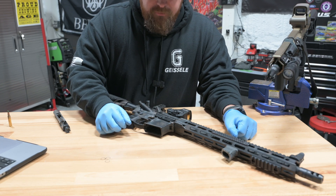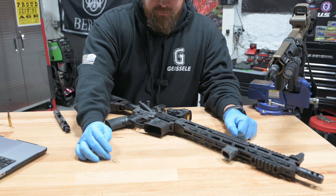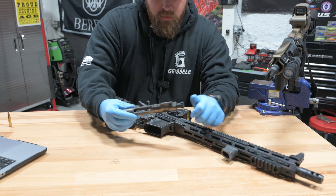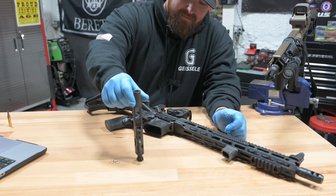If your AR's got some rounds through it and you're starting to note some failures to eject or extraction issues, it could be something as simple as your gas rings being worn out. This is a known good working bolt carrier group — see how that moves. Let's extend our bolt all the way out.